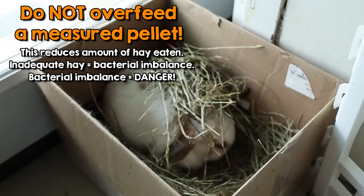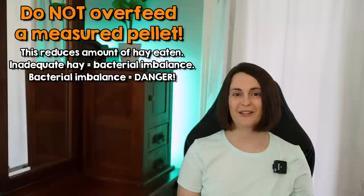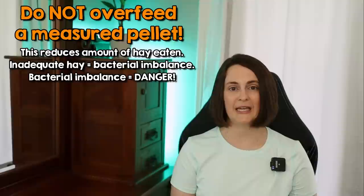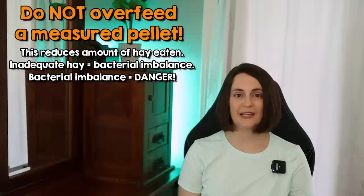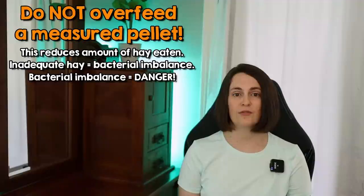Overfeeding a measured pellet can cause decreased hay consumption, and if your rabbit is not eating enough hay, there is not going to be adequate fiber in their digestive system. In the cecum, which is an area in the hindgut of your rabbit — it's this little pouch and there's a whole lot of fermentation going on — if there's not enough fiber in there, it is not going to ferment properly, and you're going to get an overgrowth of bad bacteria. If you are feeding too many of a measured pellet, this is a concentrated pellet, your rabbit will eat less hay, and this will lead to an overgrowth of bad bacteria. And if that bad bacteria is too much for your rabbit's digestive system to handle, you're going to have symptoms of digestive upset and possibly stasis.